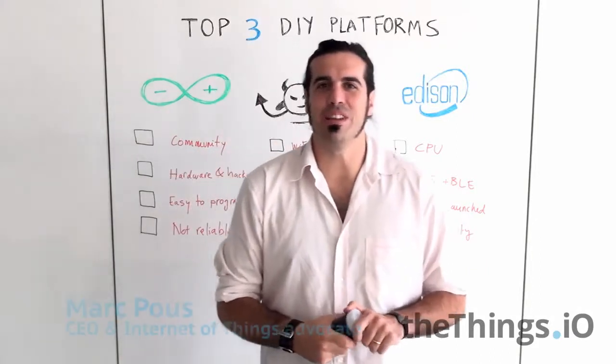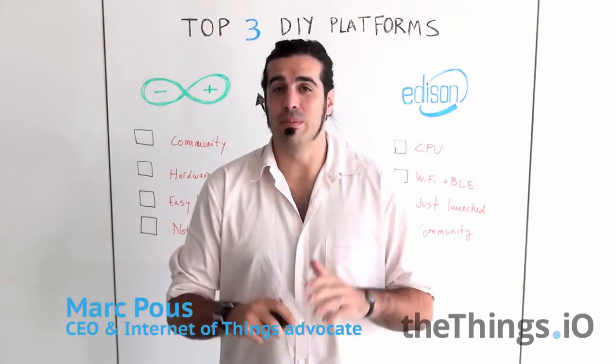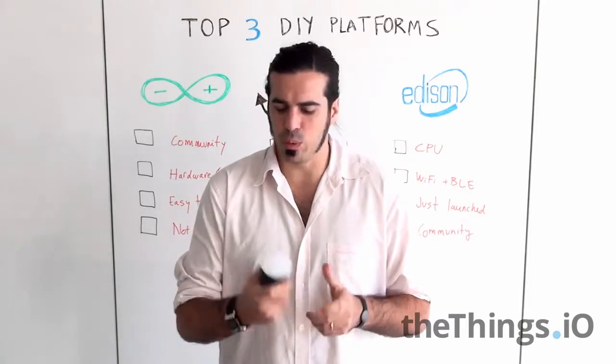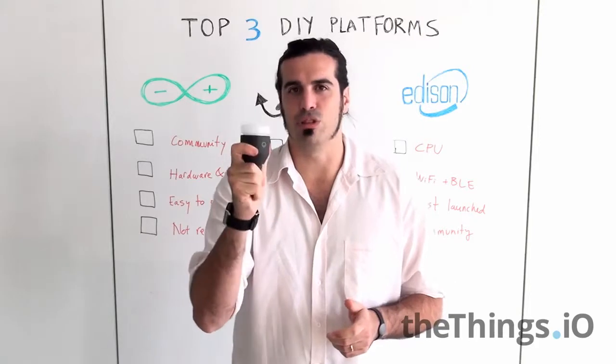Hello, welcome to a new edition of the IoT Friday videos. Today we are going to talk about my favorite top three do-it-yourself platforms to develop your next prototype connected to the internet, and we are going to do it with the help of my Kickstarter Lightbook from LightFX, which is awesome.